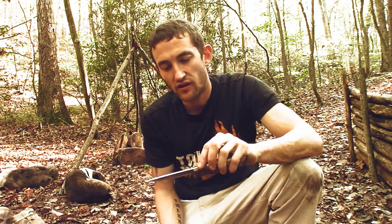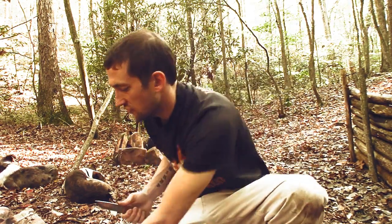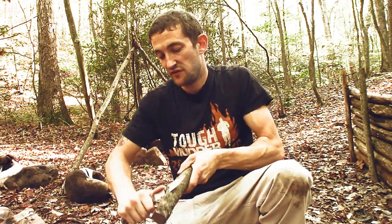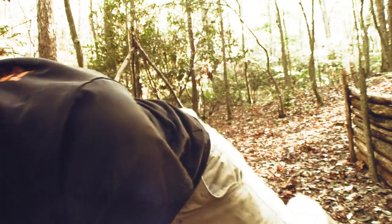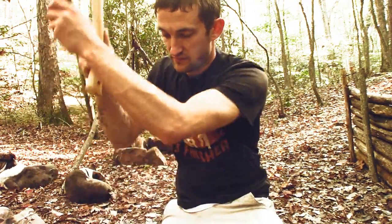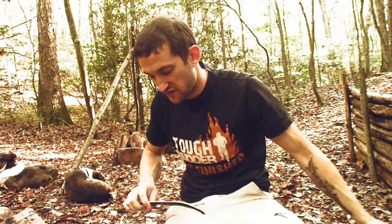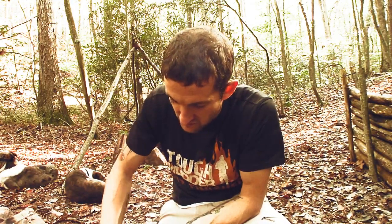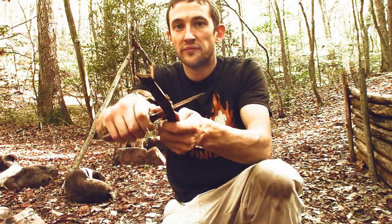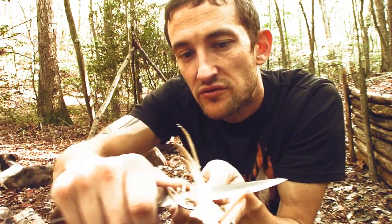I've been slicing everything with this thing — tomatoes, potatoes. I like the patina look. As far as sharpness, this thing is razor sharp. Let's see if we can split down one of these and do some feather sticking. We're gonna use the axe. The wood's wet — we had rain here the past couple of days. Some feather sticking... nice long curls, we can get real tiny ones. Yeah, this thing's really really sharp.